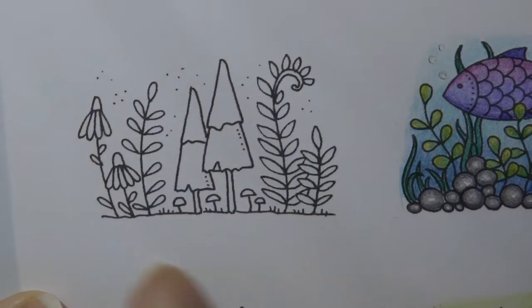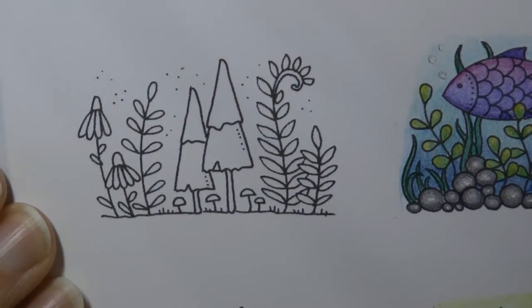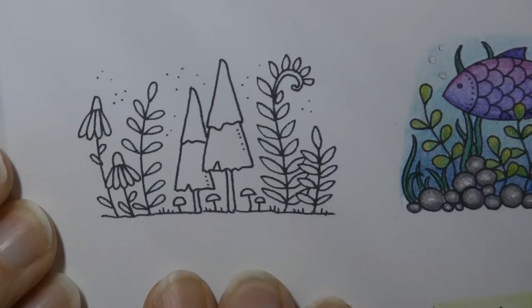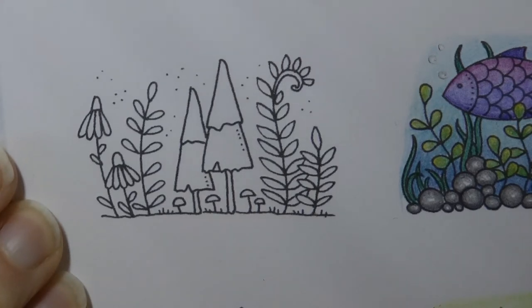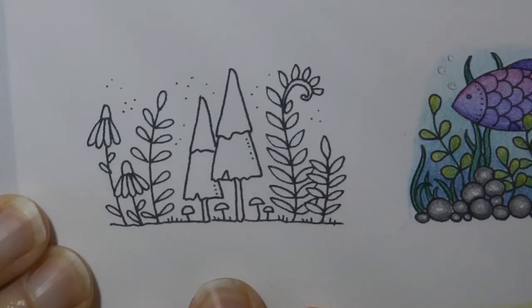Hi everyone, today I'm going to colour this lovely little picture from Johanna Basford's book Flourish. I'm going to use Staedtler Ergosoft pencils. I've just noticed I need to sharpen a few, so I'm going to pause the video and then come back. Right, I'm back with my pencils all primed and ready to go.